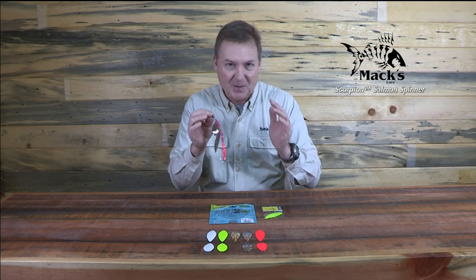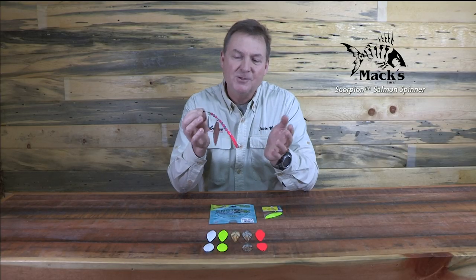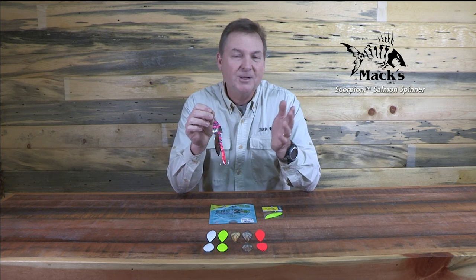This is the Scorpion Salmon Spinner — one of the most technologically advanced spinners on the market, and I'll explain why. It's originally a Shasta Tackle product, been around for years, and has become very popular down in the Sacramento area for trolling for salmon, and in other places too.